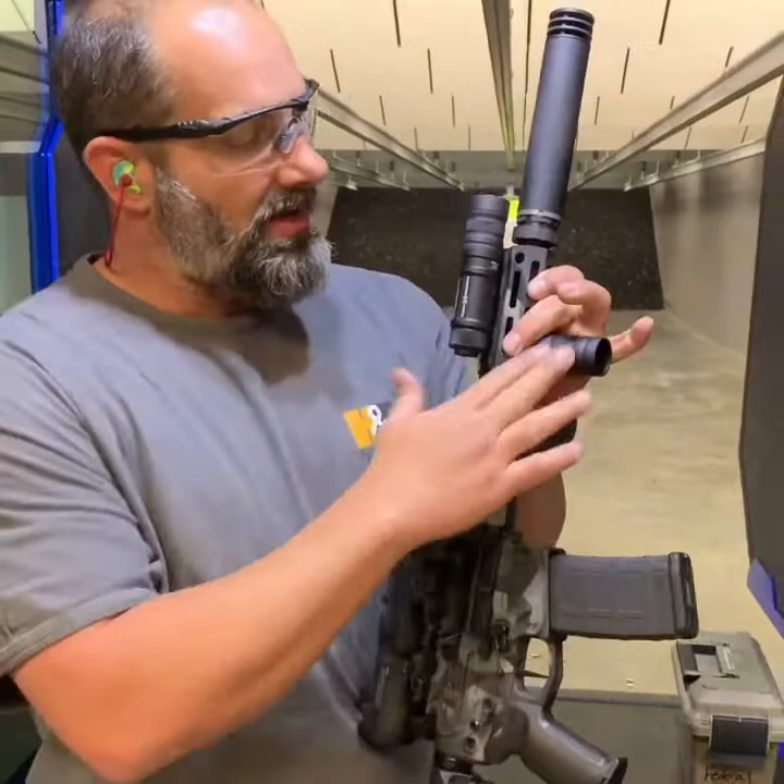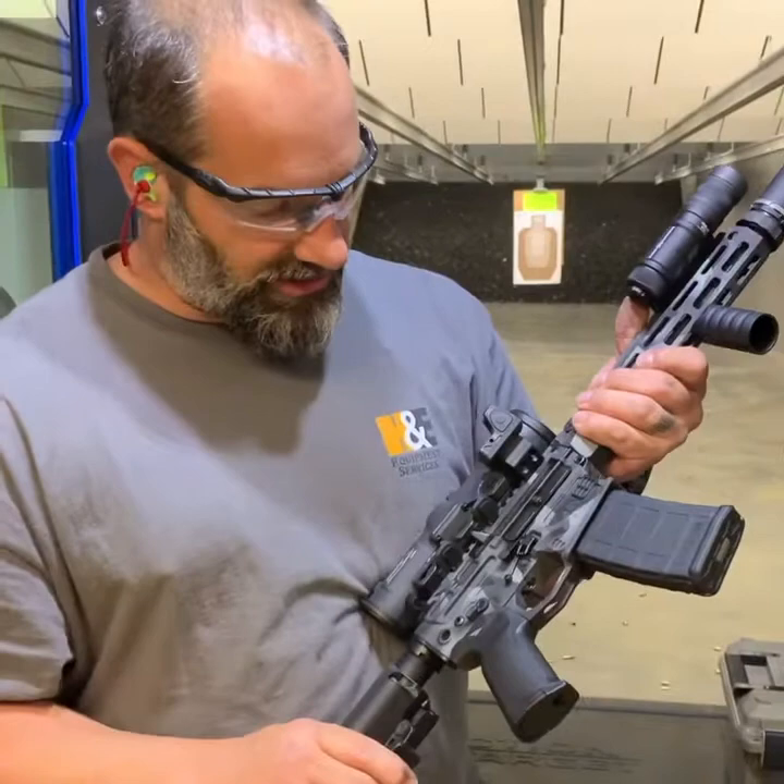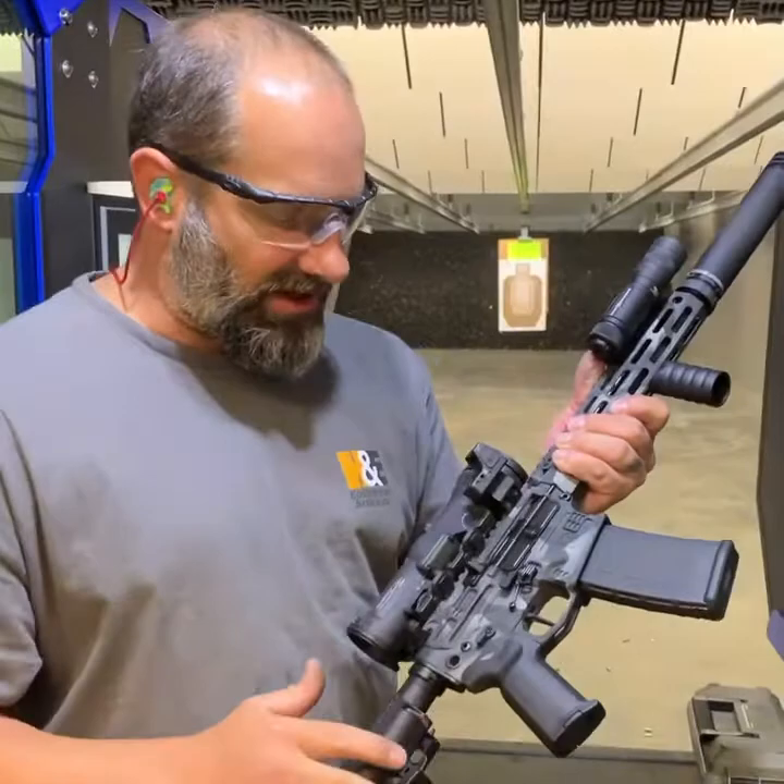This is running a SilencerCo Omega 300 suppressor right now. Timney single stage AR-15 trigger. Voltor stock. Running a couple other goodies on it: Battle Arms ambi safety, 2A titanium pins, Landtac bolt.